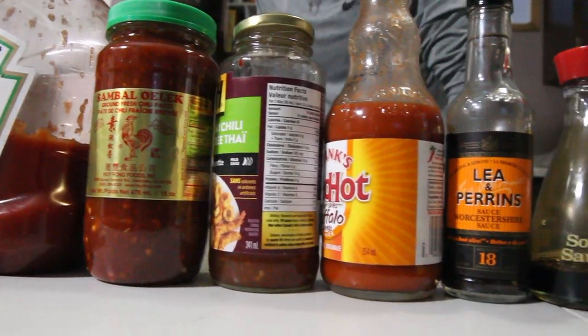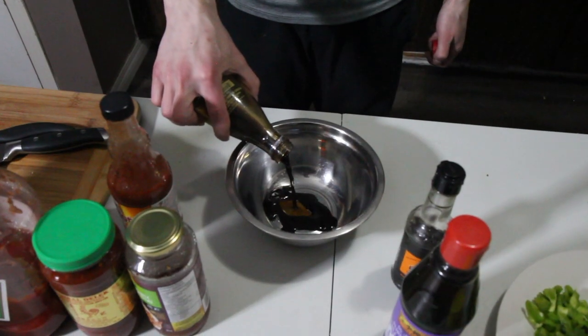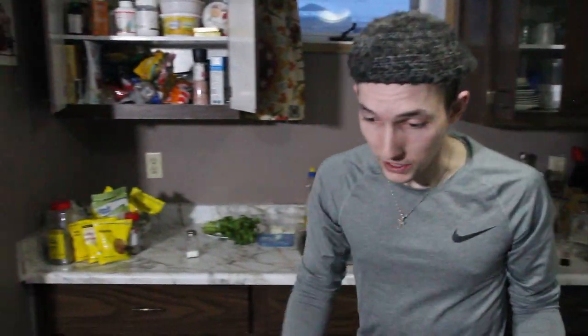Folks, put on your seatbelts, 'cause it's time to get hot and wet. Let's get our sauce mixed up. Let's put things away as we go. Who doesn't love ketchup, baby? If you're one of those people who don't like ketchup, comment below — I want to see who you are. Sambal oelek, from China.